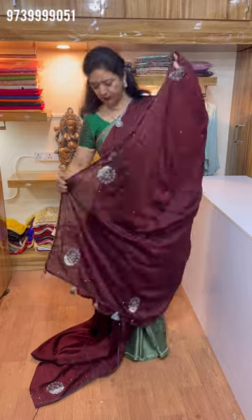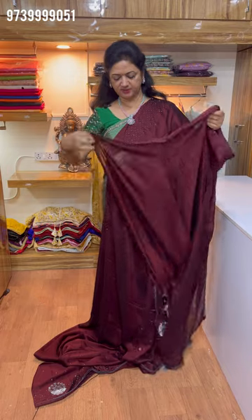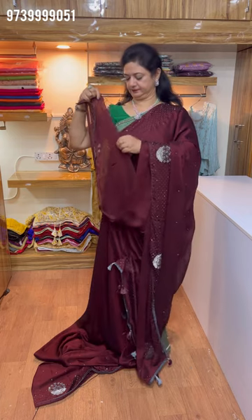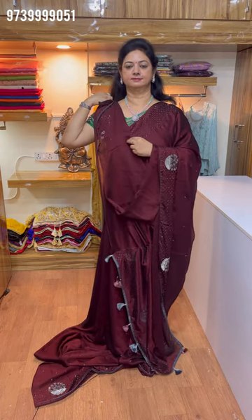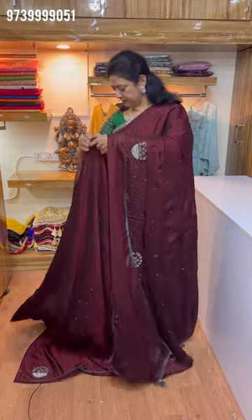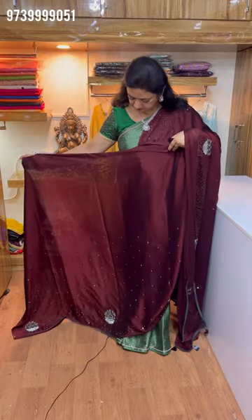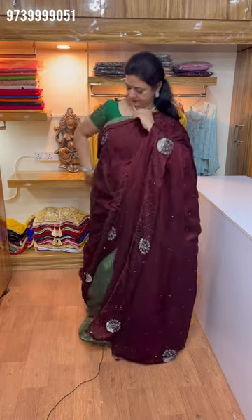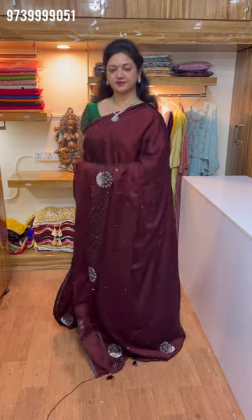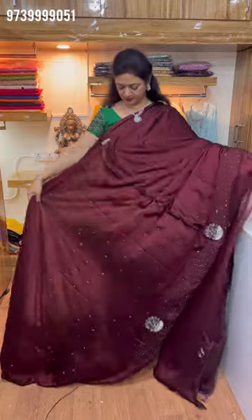This is a cloth. Blouses can work. Simple work. Sleeves can work. Pleats can work. This cloth is ₹2950. Next, it is royal blue.